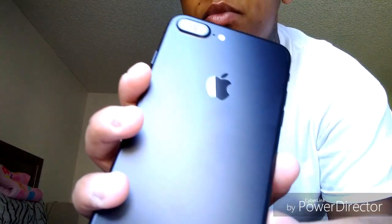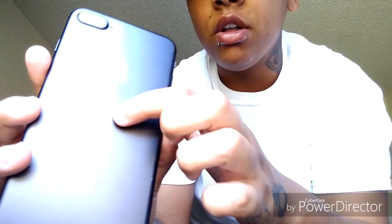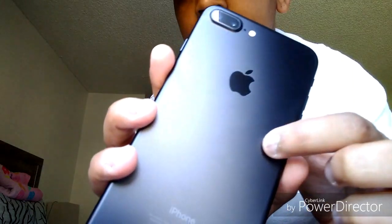Before anything else, let's power this on. Now, this is how you know it's a pre-owned phone — you can tell because there are a couple of scuffs. You can see by the glare of the sun there's a little dent, and a couple more places with small scuff marks. I'm not tripping about it though.